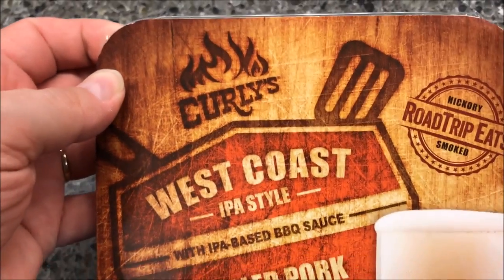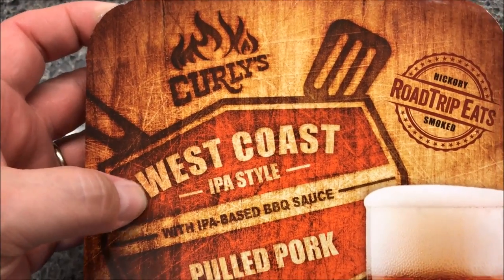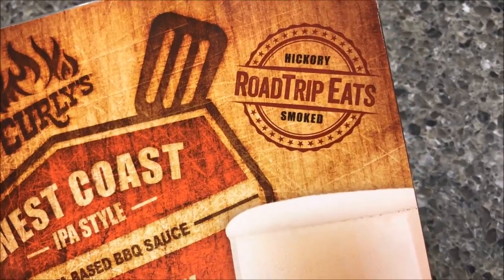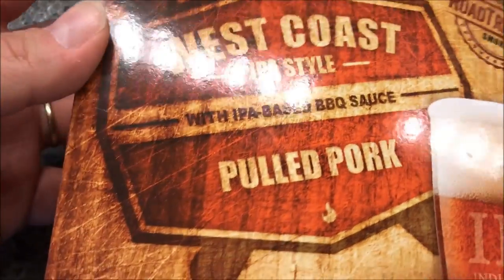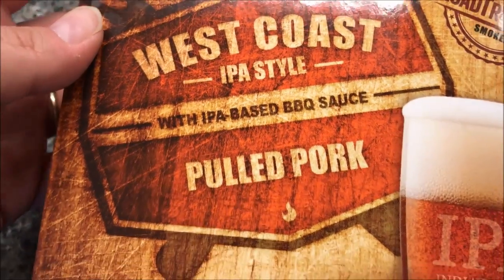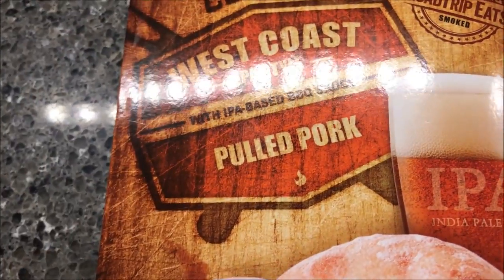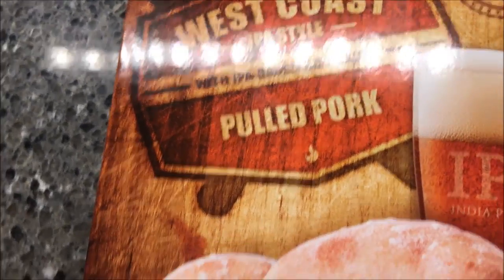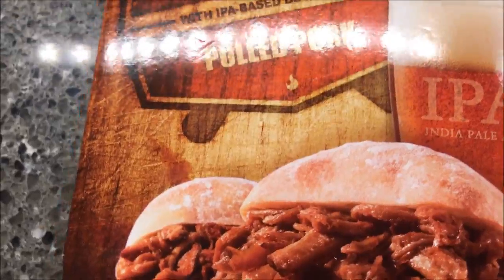Tonight for dinner I'm going to have this Curly's West Coast IPA style pulled pork. This is the Road Trips Eat series they've got out — it comes with an IPA-based barbecue sauce. I've had a couple of these before; the first one had a little bit of sauce, the second one was just plain pork, but this one actually has barbecue sauce mixed in, so that looks good.